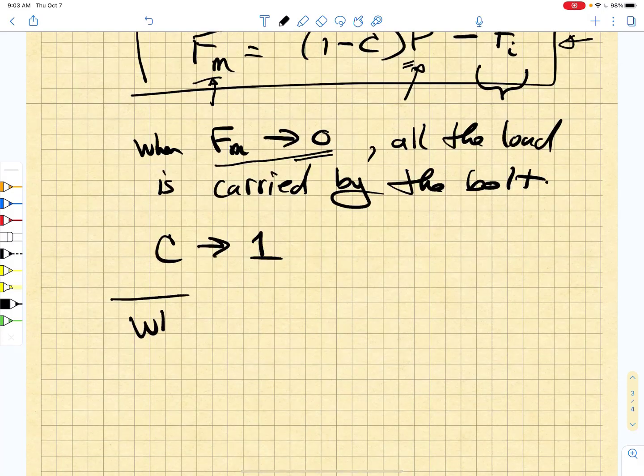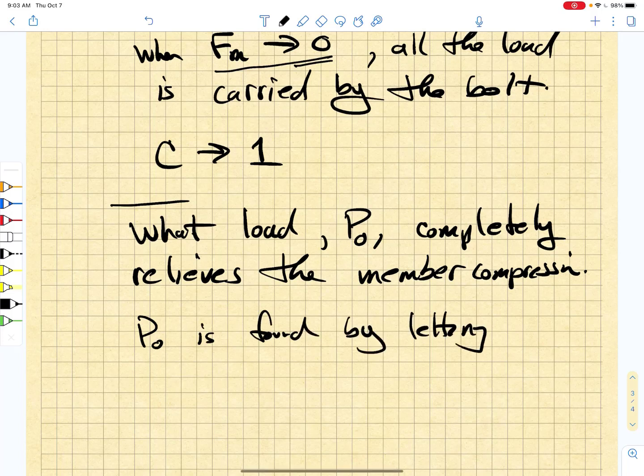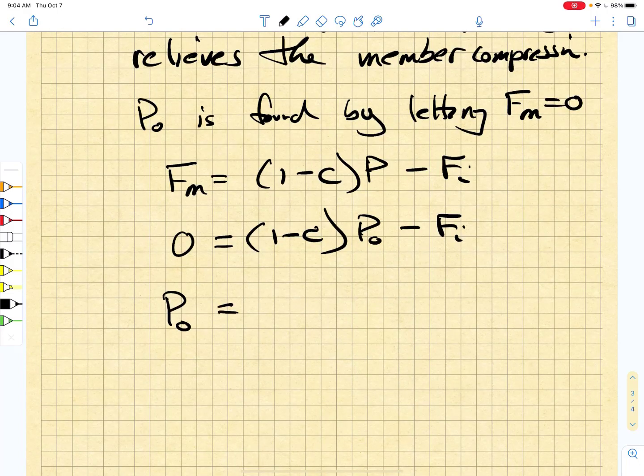We ask the simple question: what load P completely relieves the member compression? We're going to give that load a special name — we call it P zero. And P zero is found by letting the total member load equal zero. We know that Fm equals (one minus C) times P minus Fi. If we let Fm go to zero, we get (one minus C) times P zero equals Fi, and so P zero equals Fi over (one minus C).